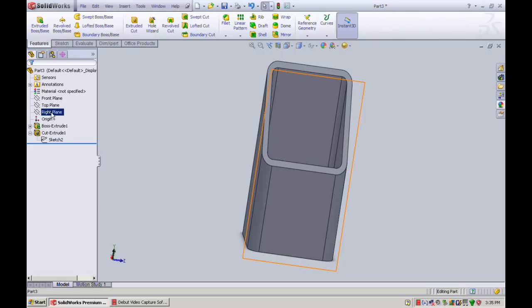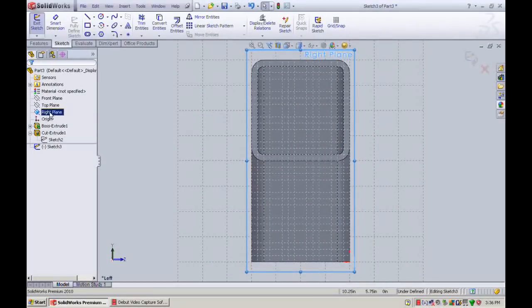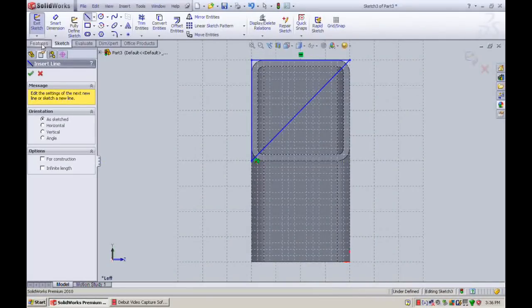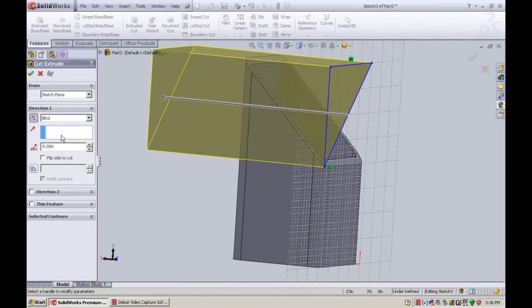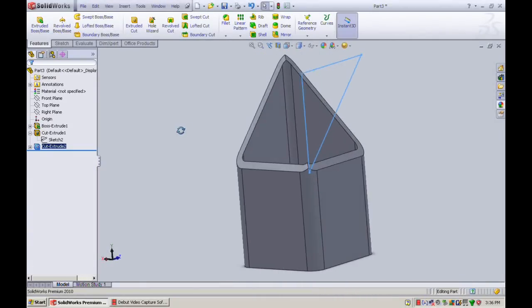We'll make it into a 3D miter cut by adding another sketch on the right plane. Same as what we just did — four inches across the top, down four inches, 45 degrees up to create the triangle. Then features, extrude cut, reverse the direction, through all — and you can see it there. Click okay.